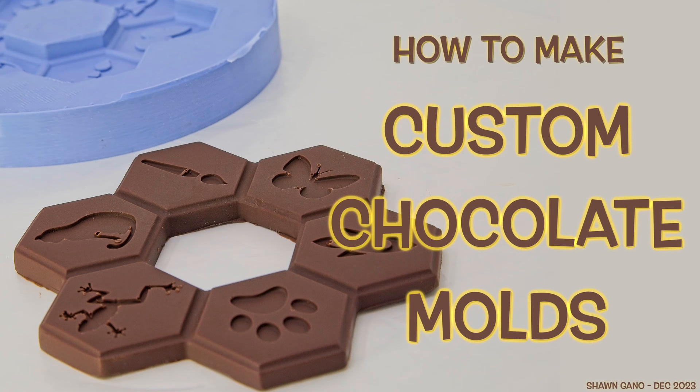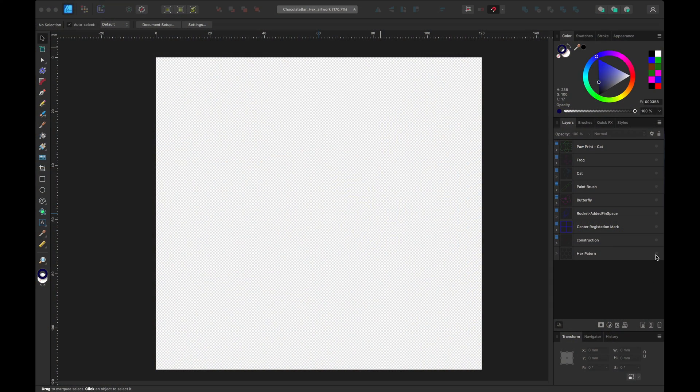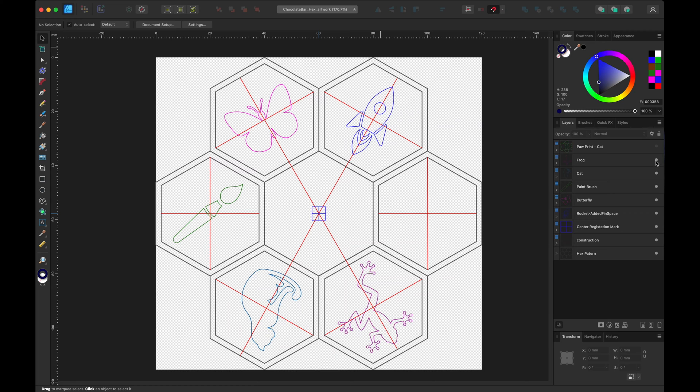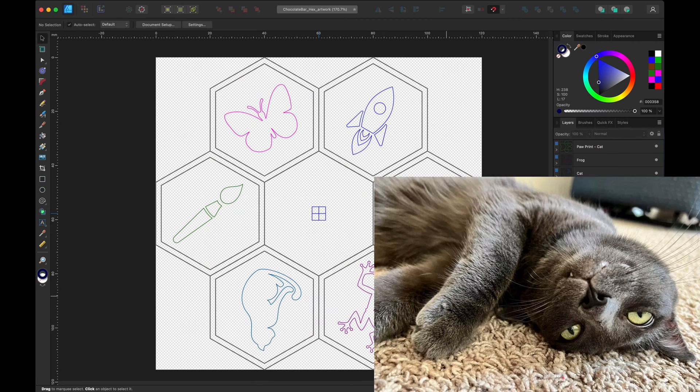In this video I will show you one way to make custom chocolate molds. First I drew the overall shape of how I wanted the chocolate to look using Affinity Designer. In this example a hexagon ring was chosen and everyone in the family picked an icon for each segment, and one for the cat.